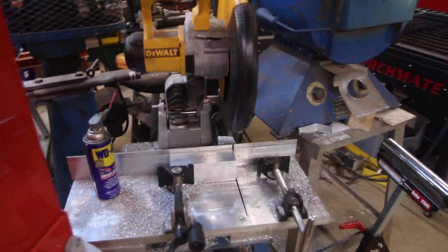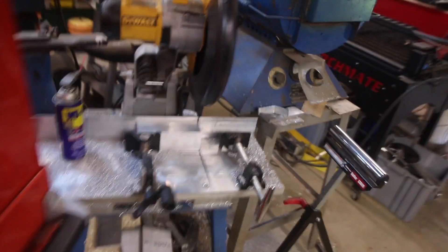Here's the project in the oven there, just been powder coated, and we just cut a quick slug of material off on the DeWalt saw right there. Now let's make some chips.